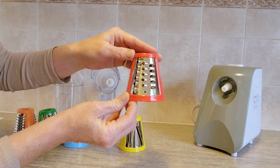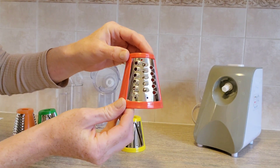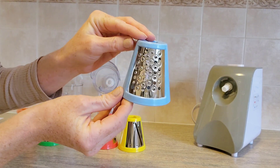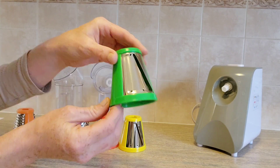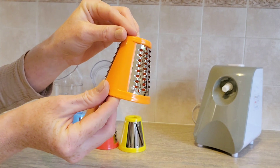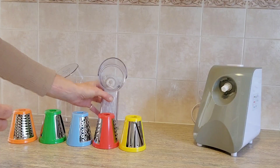It comes with five different attachments. The yellow one is the smallest slicer, and I'm quite impressed by how thick the plastic is — they feel very sturdy. The red attachment is the largest grater, and I'm interested to know if it can julienne carrots. The blue attachment is meant for hard grating — dried bread, nuts.